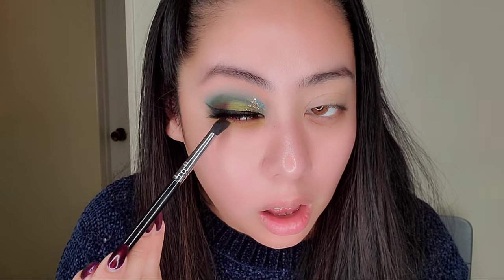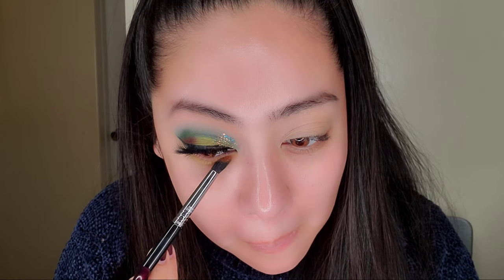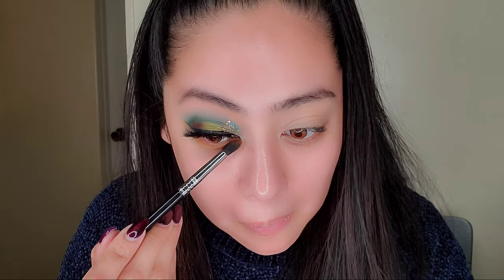Funny story — I meant to order hazel eye contacts and ended up getting honey. I'm too lazy to return them now and already threw out my last pair of clear contacts. I'll just stick with them for now. Once I'm done using these I'll go back to clear. I did have gray ones before — those were pretty nice.